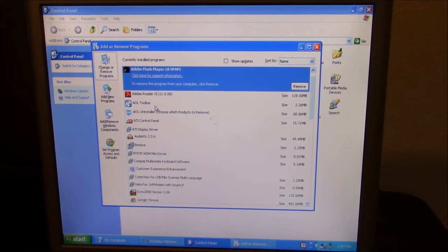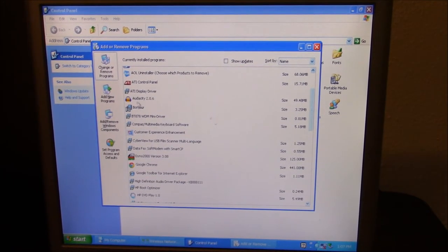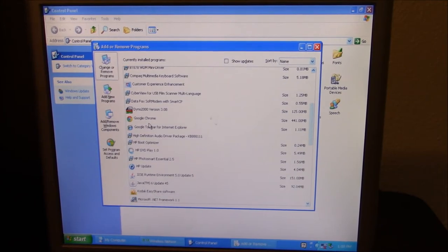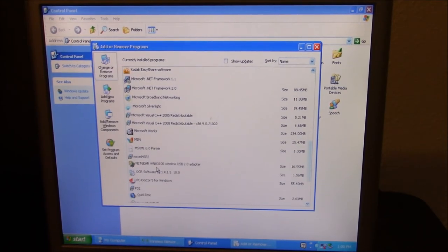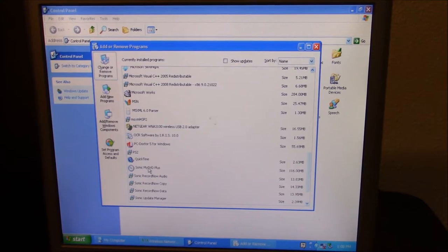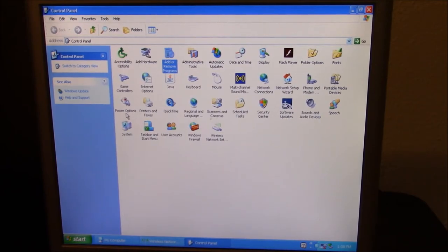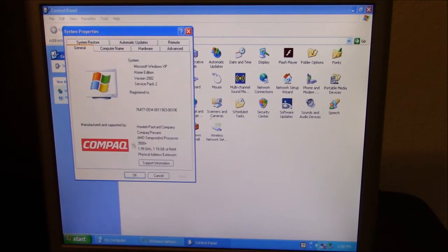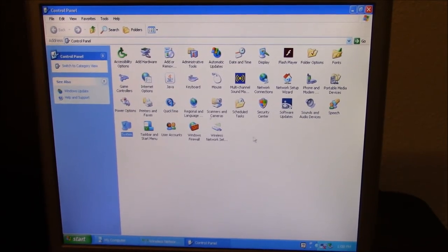Adobe Reader XI, a little toolbar — can't have enough of those toolbars. Bonjour, Audacity, Cyberview, Dino 2000, Java, codec, EasyShare — sounds like somebody used this throughout the early 2000s. PC Doctor — that sounds good. Internet Explorer 8, so at least it did that update. I'll figure out how to do a system restore point one of these days.